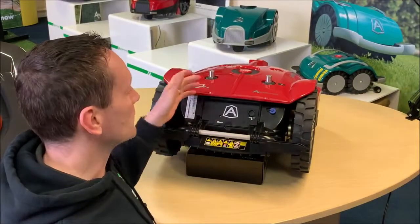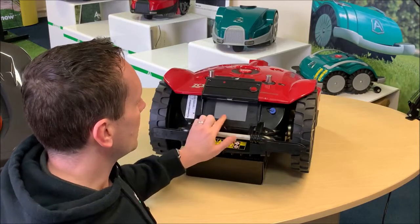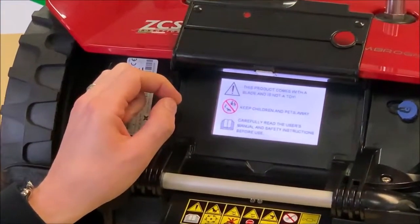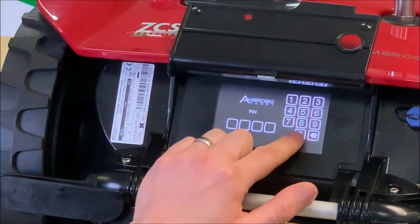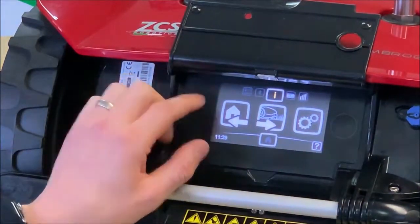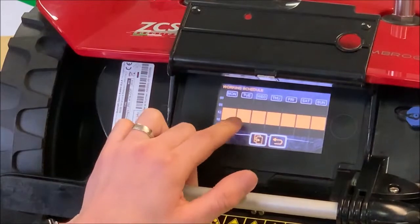Here we are with the Ambrogio L250i. The user interface is located to the rear of the robot underneath this protective cover. The power switch is just to the right hand side of the screen. This robot features a much larger 9.5cm by 5.5cm full color touchscreen display. On powering up you're asked to enter a pin number, which you can select in the menus. Once it's opened up inside here you've got various different graphical options to navigate through.